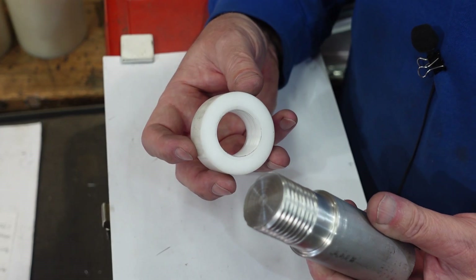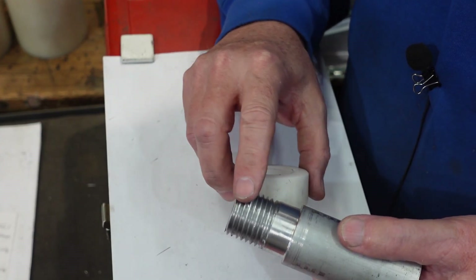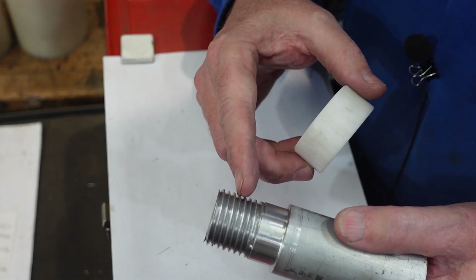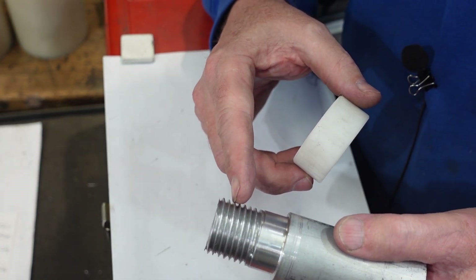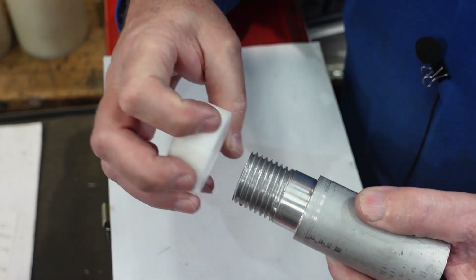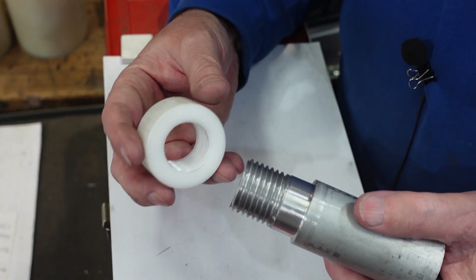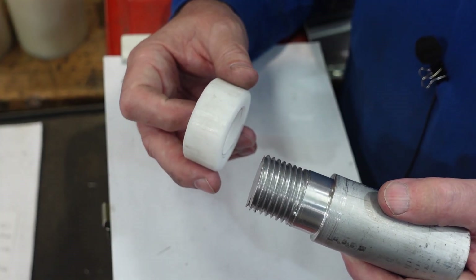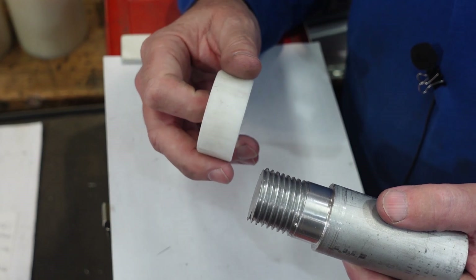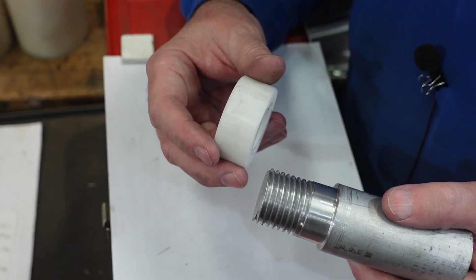Much to my surprise, that worked the first time — I wasn't expecting that. The thread I've cut seems to be loose enough that that slight variation in the peak of the thread isn't worrying it. As you can see, that goes on quite nicely. This nut was made using the same method — in this case I had to wind the compound back further than I did and then bring it back up to the one-eighth of an inch difference, and that was enough to give me a nut. So that's one way of doing it.